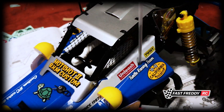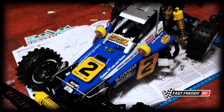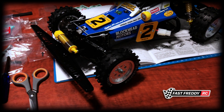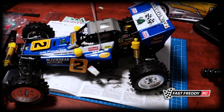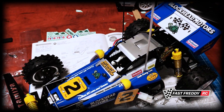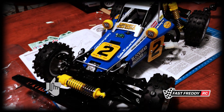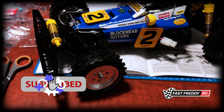That is the end of the Blockhead Motors Hotshot 2 build series. I hope this has been helpful for your build - please like and comment to let me know. I'll be starting another build soon, so until next time, we'll see you in another video.